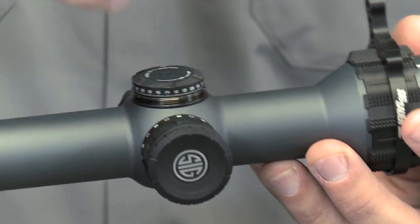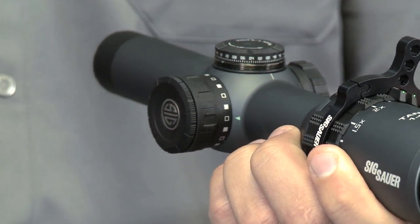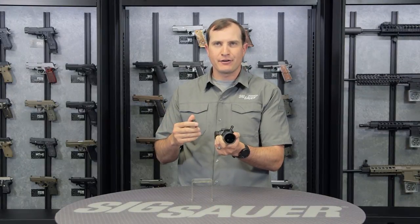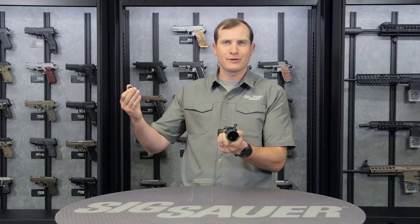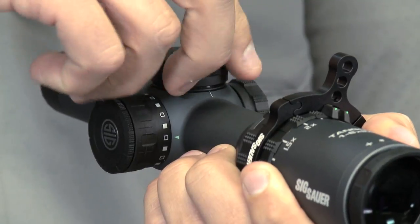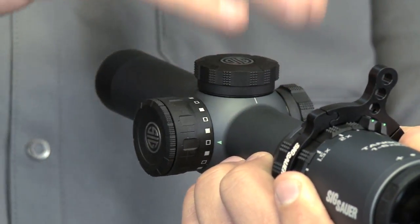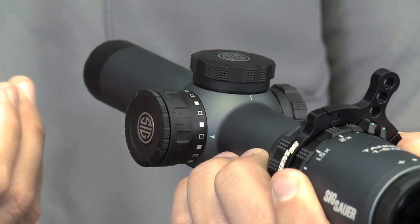Unscrew these caps and what you're going to see is your adjustment caps. So if you wanted to leave these off — if you're in that dynamic competition scenario, you might need to adjust these for different shots, stretching the legs out on that rifle out to 600, 400 meters, whatever it is. Or you can just have your zero dialed in and leave these protective caps on to make sure that your zero or data doesn't get moved around.